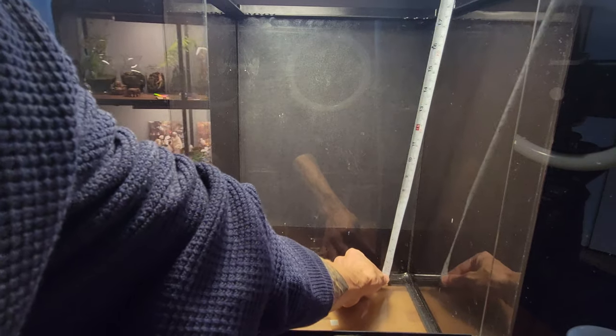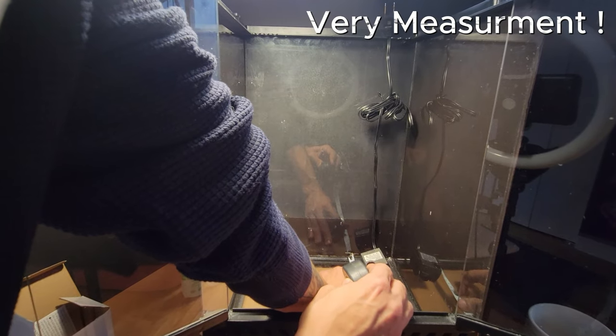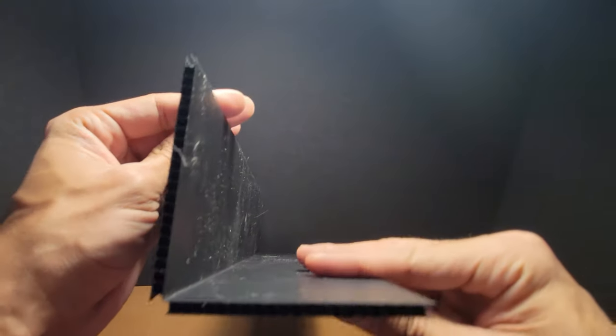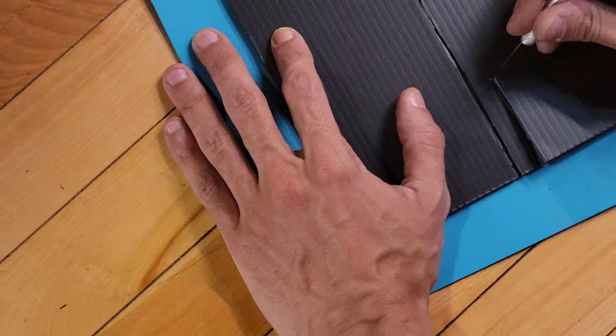Now that the enclosure is ready, it's time to create the skeletal system. After getting the measurements a couple of times, I used the pump itself to see if the measurements were correct. I cut along the side of the corrugated piece — this allows me to bend the flat piece to create a corner. I then clean the area with rubbing alcohol to ensure the silicone has an optimal surface to adhere to. Next, I had to cut the areas where water would flow into the pump.